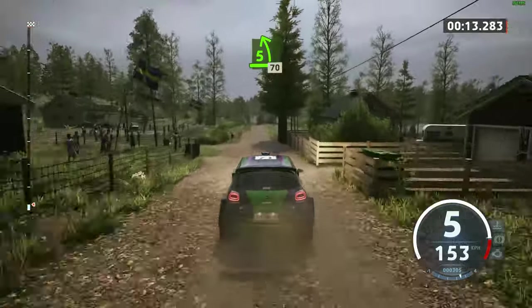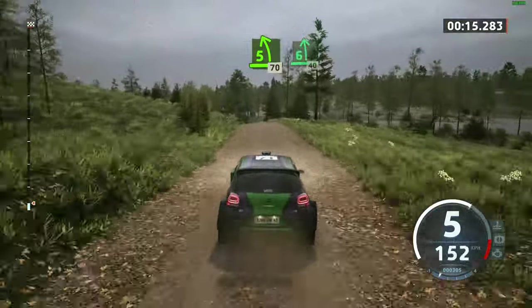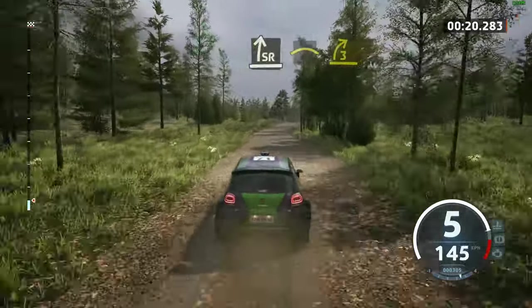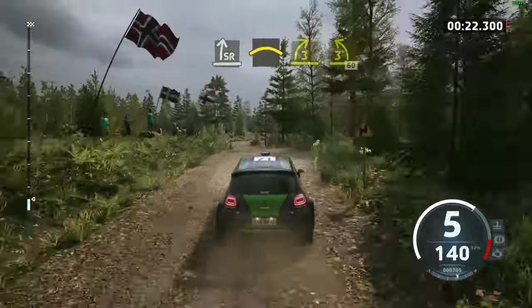Five left, short over crest, 70, early. Six left over jump, 40. Slight right into left over crest. And three right into three left sharp, 60.